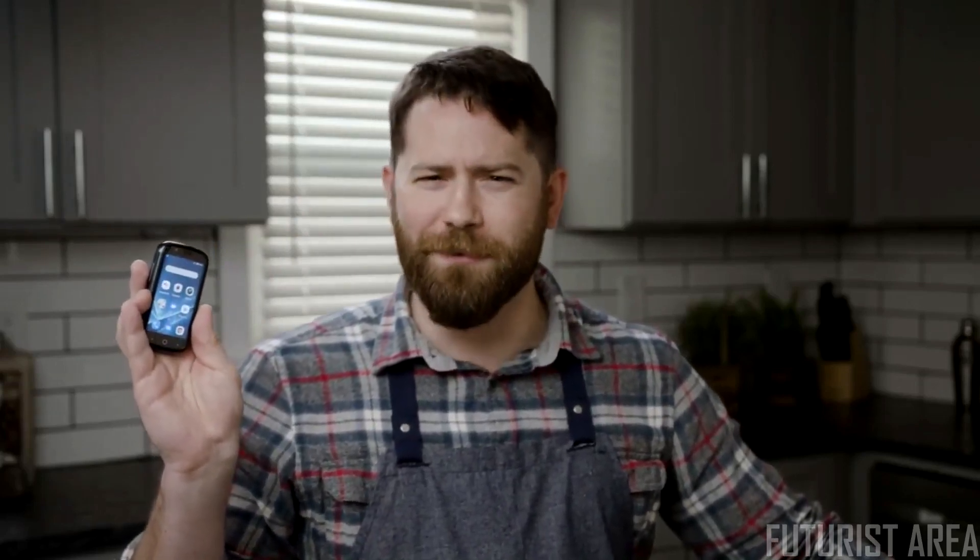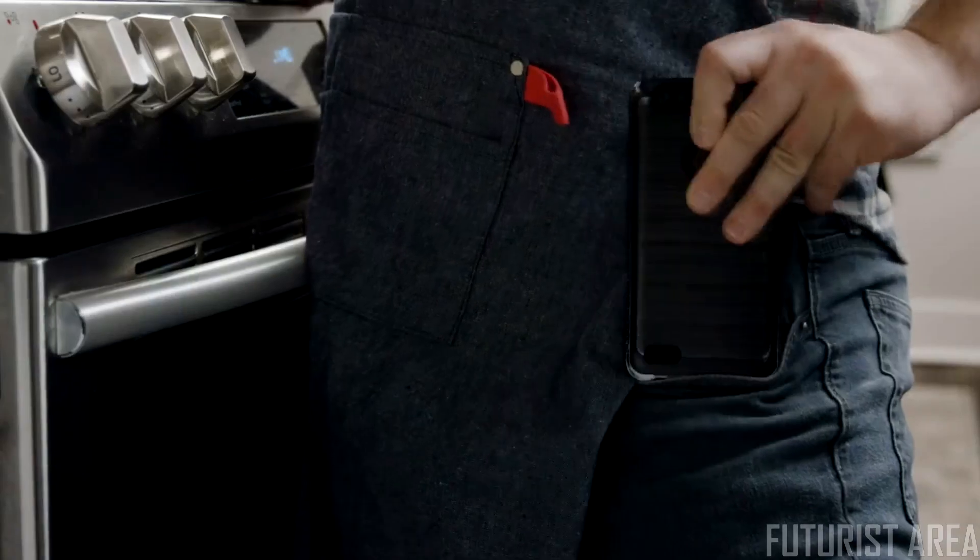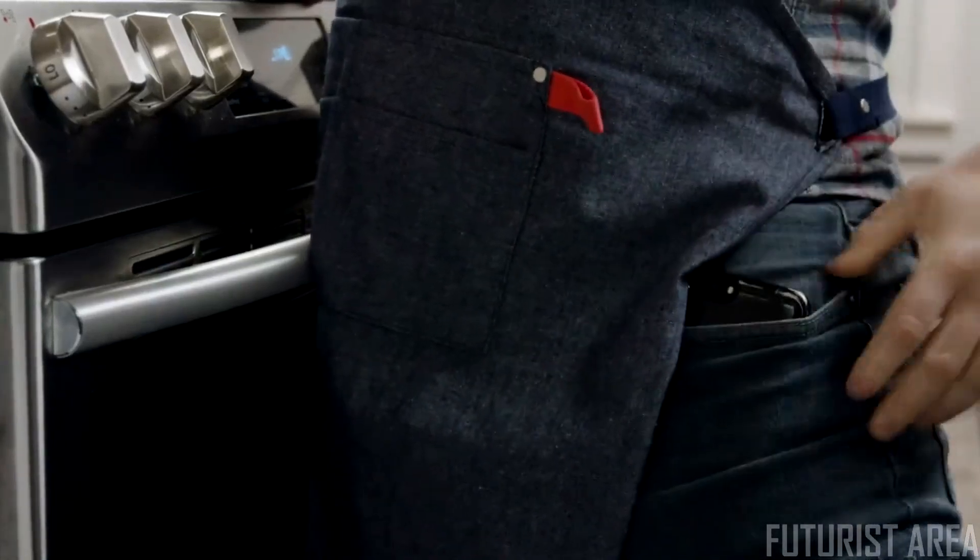Why so small? You might have noticed that these days phones are getting a bit too big for their britches — and a bit too big for your britches, too. You call that portable? Now this is portable. Why can't it be small and sweet, like this jelly bean?